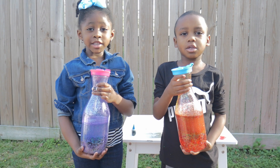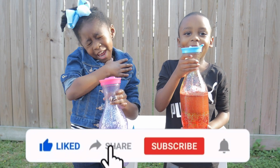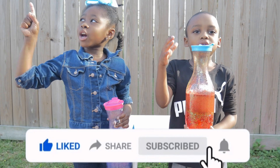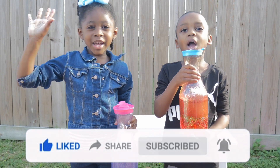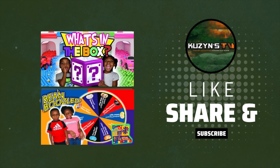Thank you for watching our video. Make sure you like, share, subscribe, and hit the notification bell. Bye, guys! Bye. Bye.